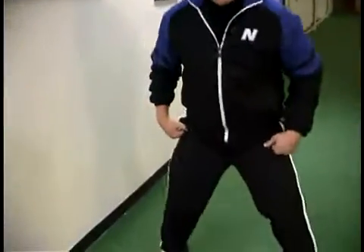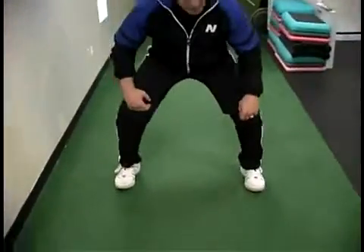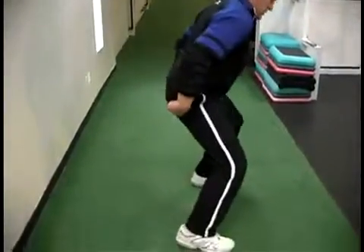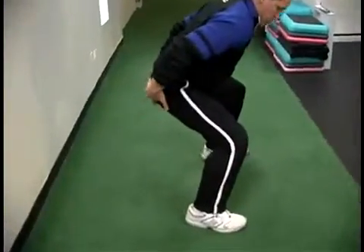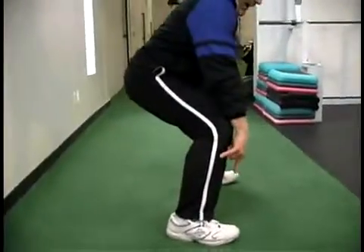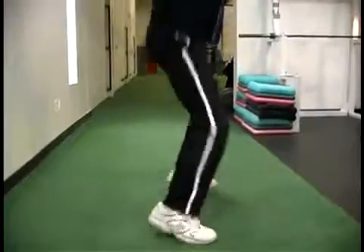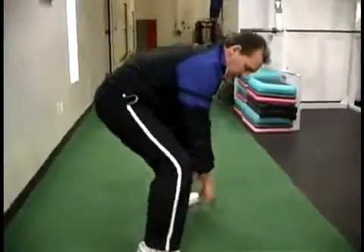What we're going to do is start off with what we talked about — a mechanical squat. We're going to load back, put our hips back. I'll show you from the side so you can see this. Push back so we're loading back in here, our knees behind the toes. We're going to drop down low and then explode up and come back down.